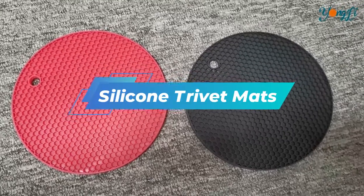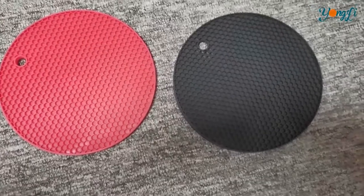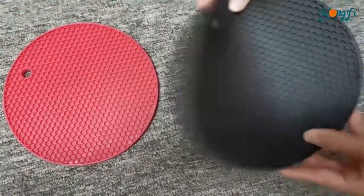Next is the Silicone Heat Resistant. It's made of silicone material, BPA-free, non-toxic. It's very soft.